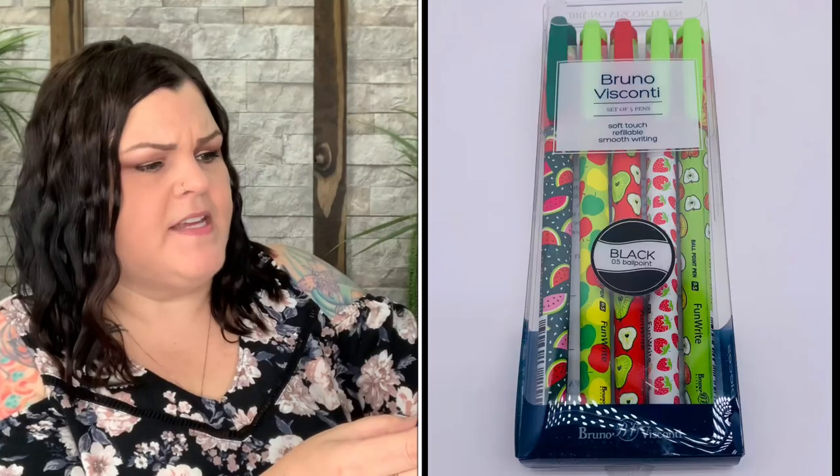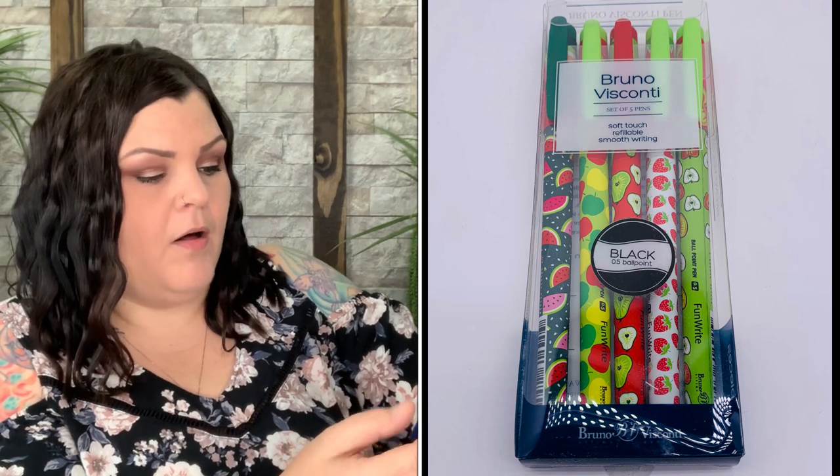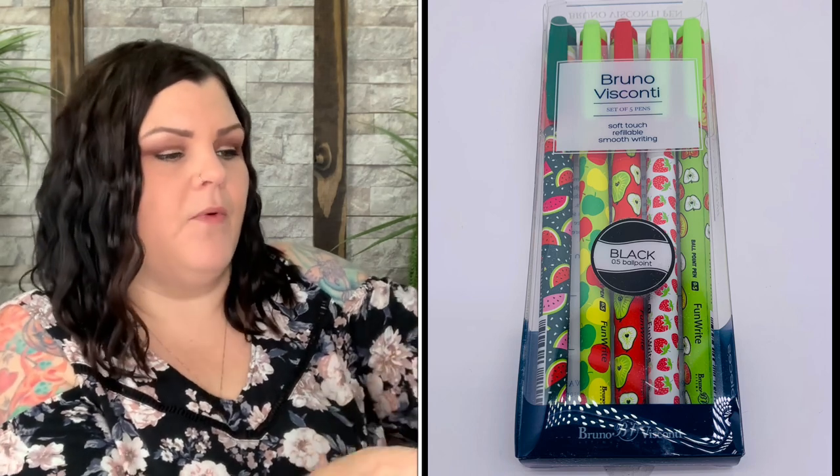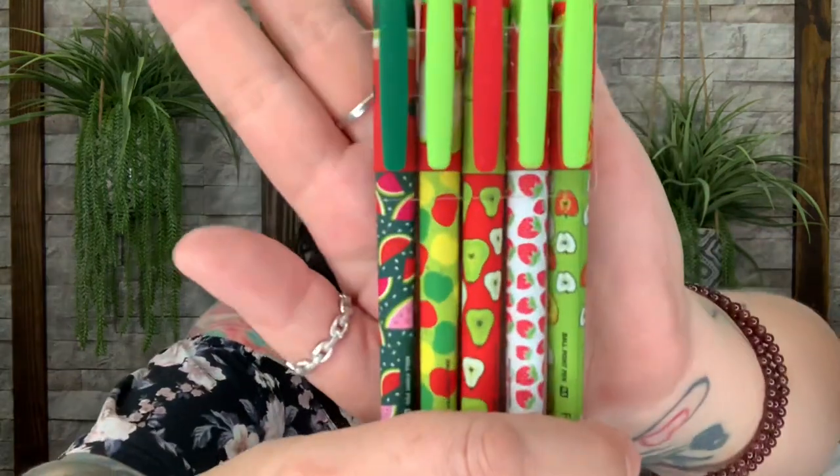Next is what looks like a pen set — soft touch refillable smooth-writing black ballpoint pens. It says 'fun' — maybe that's the colors. These are the Tutti Fruity Ballpoint Pen Set of five by Bruno Visconti, valued at $8 for the set.